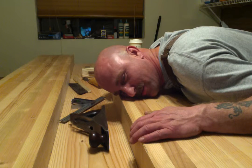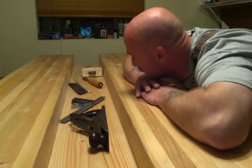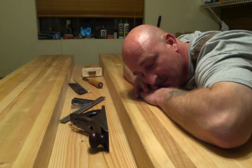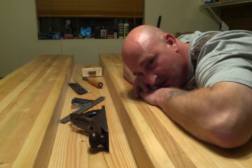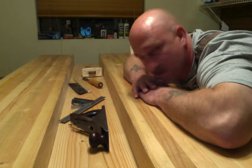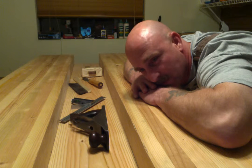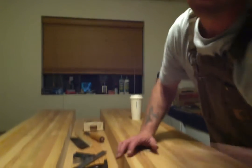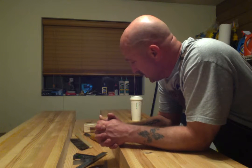Yes! One more step down. Took a long time to get this far. Two months ago I milled the first piece of lumber for this bench, and working diligently on this thing every weekend and every night for two months straight to get to this point.